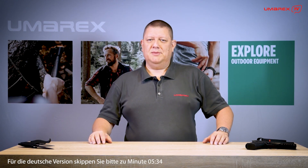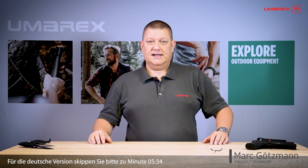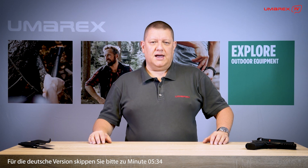Hello and welcome to Umarex TV. My name is Mark Goetzmann. I'm product manager at Umarex in Ansbach, and today we're going to have a look at our new strap knives.